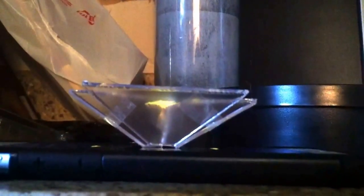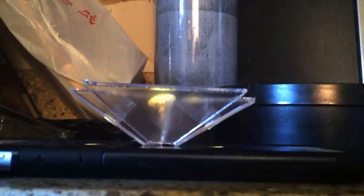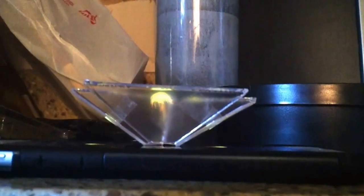The hologram effect basically just reflects the image off of the phone. The video is reflecting off of the plexiglass itself, but it's still pretty cool looking.